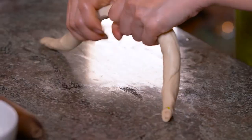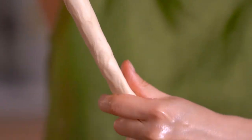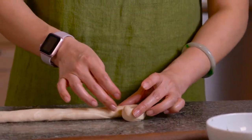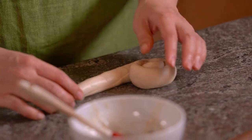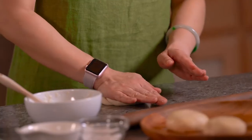In the end, squeeze it together. Next, we're gonna roll it like a cinnamon roll — roll it inward, then hide the tail and give it a good push.